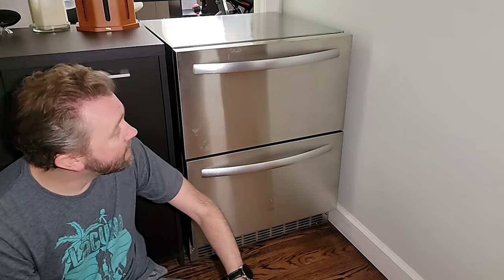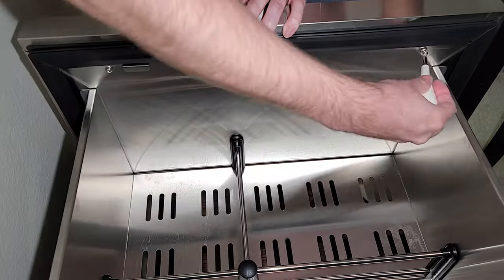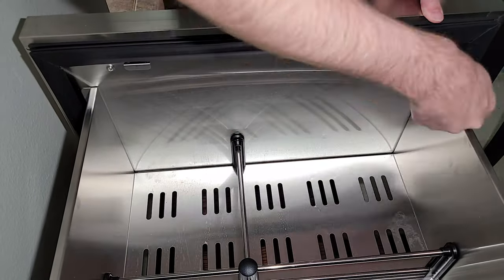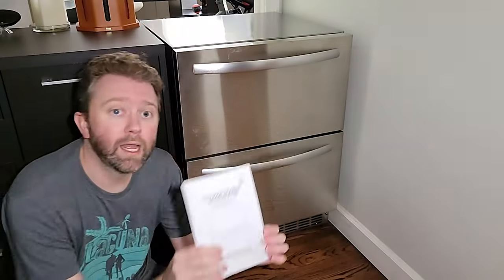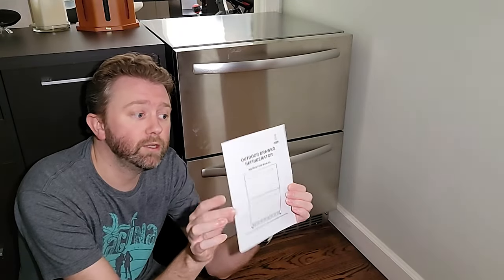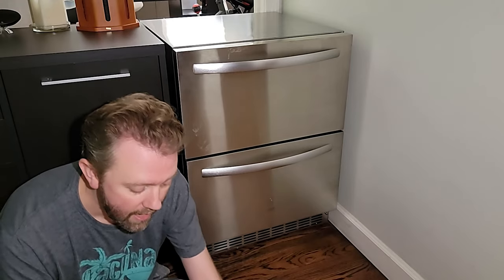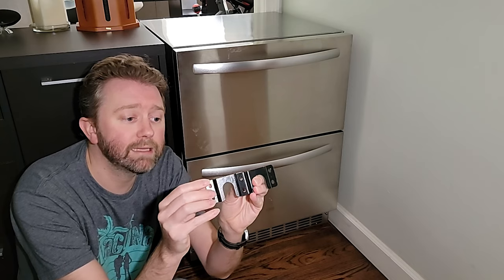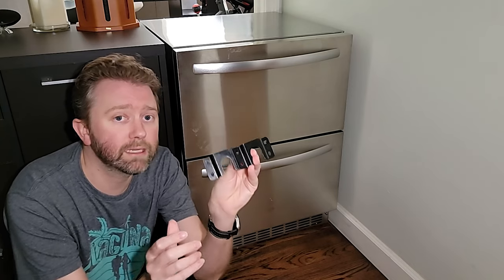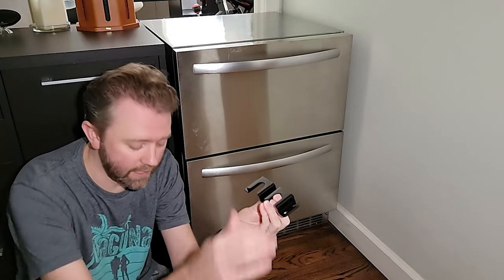Setup was super easy. Installing — it's going to come basically without the handles; those simply screw on. It is going to include a user manual which will tell you how to install it and some of the basic features. And then it's going to include these two little brackets. Depending on your setup, these are the anti-tip design, so you'll basically measure out the feet and the fridge will slide into there.